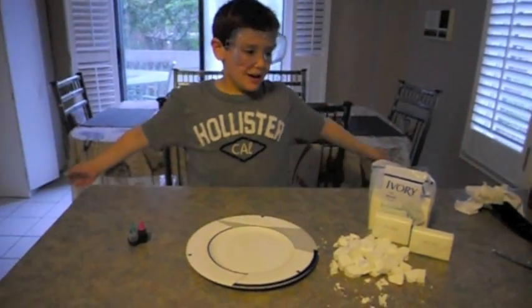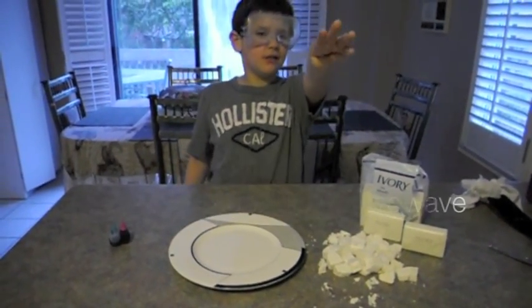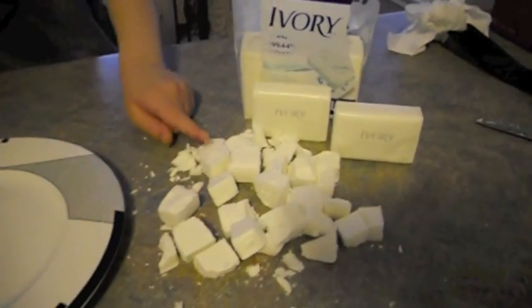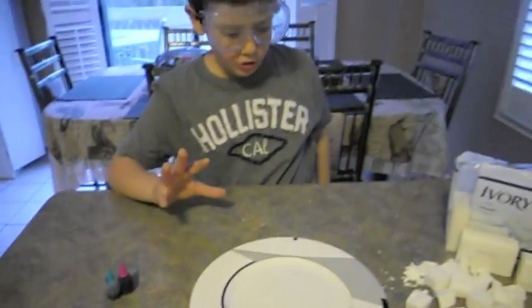Hello everybody! In this quick video we show you how to microwave Ivory soap. All we have today is Ivory soap, a bowl, a microwave, and food coloring if you want to.